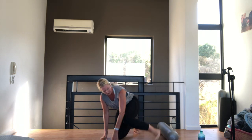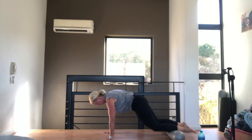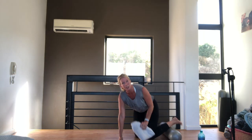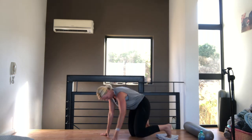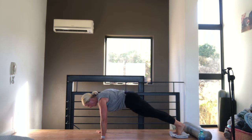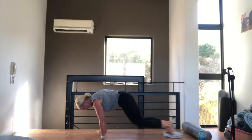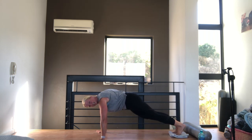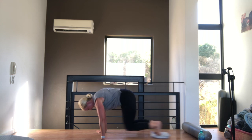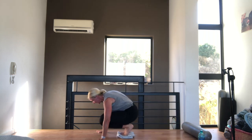Now we're going to do knee tucks — you can use your roller or pads. Put your shins on the roller and bring your knees in and out. If you've just got the pads you can do it that way. We're going for ten — bringing both knees in, rolling them on the roller or on your sliding pad. Tummy pulled in. Slow and controlled. Weight stays over your hands — don't let your weight transfer back. Ten — well done.